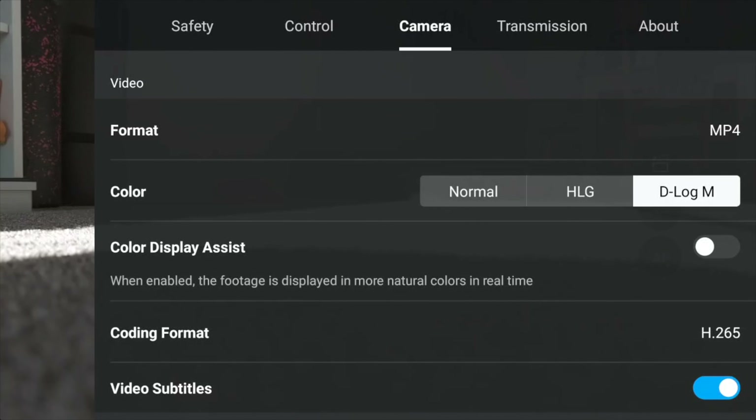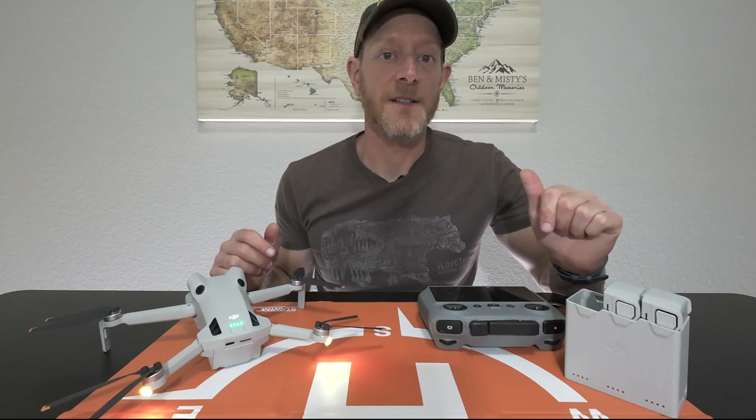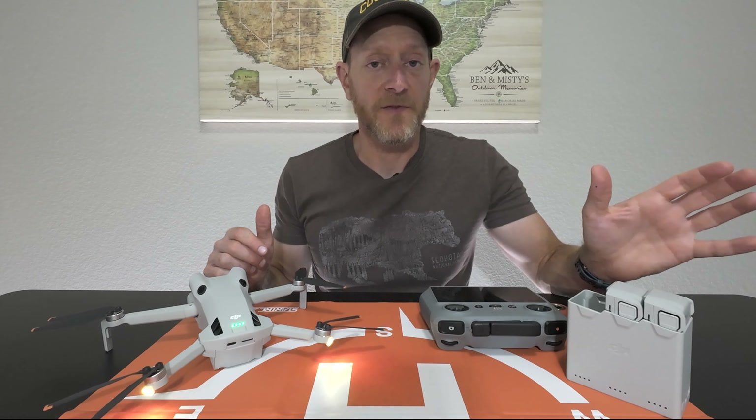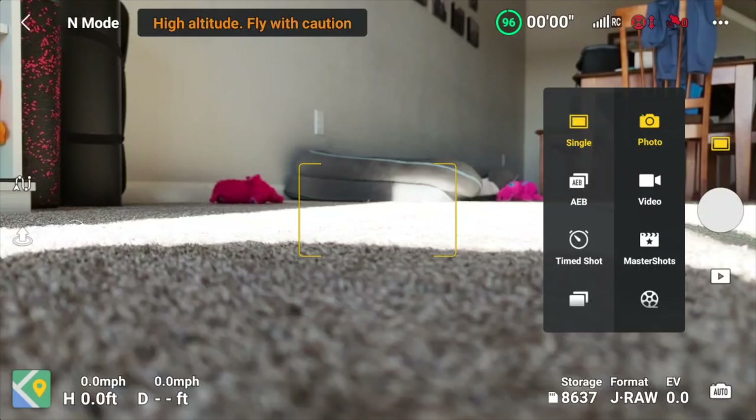What's up everyone, Ben and Beta here. Today I want to tell you about my experience with my first seven or so flights with the DJI Mini 4 Pro drone, some lessons I've learned, and my impressions after those flights. Do I still like this drone? Would I still recommend it? Let's get started with a few lessons that I think are important for new drone pilots.